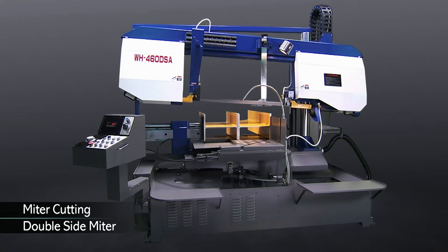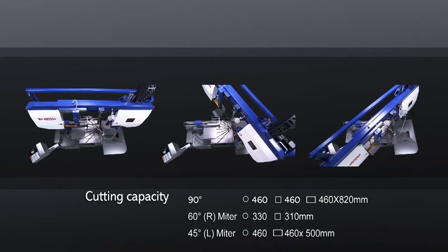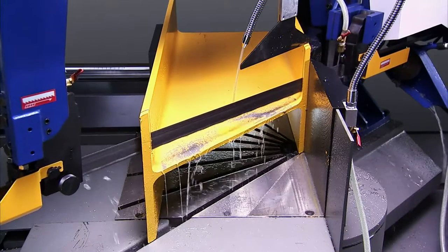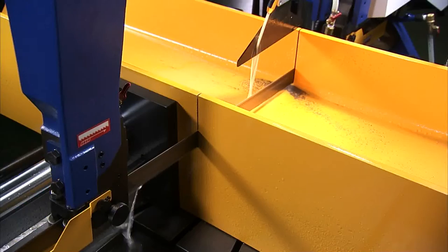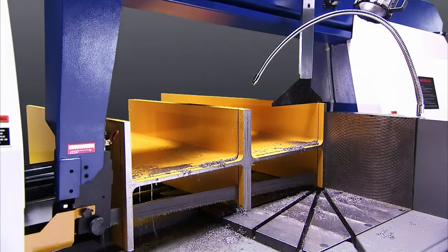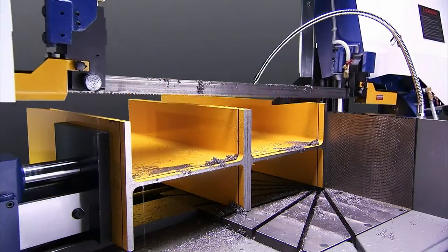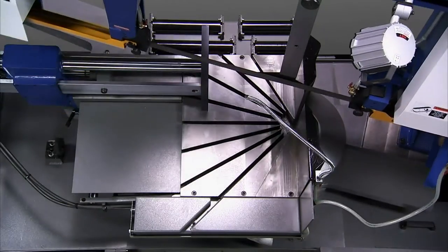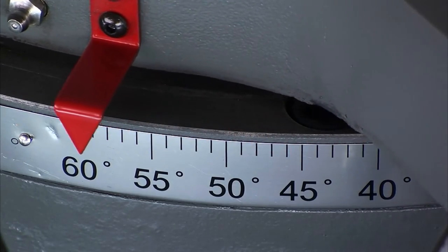The column type WH series gives you double-sided mitre cutting for maximum efficiency, and extra wide cutting for rectangular molds, solid material, pipes, and H-beams, as well as faster cycles without setting bow height. The WH offers 45 degrees left and 60 degrees right mitre cutting with easy operator adjustment.